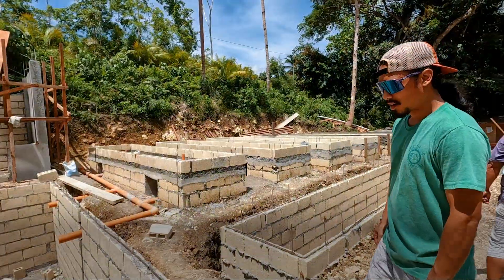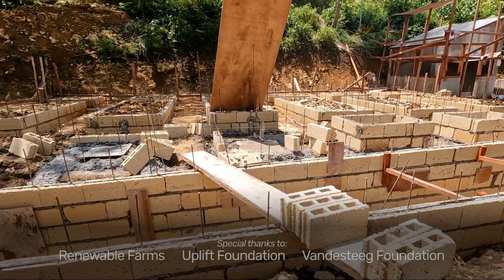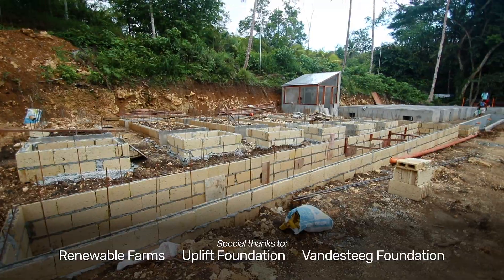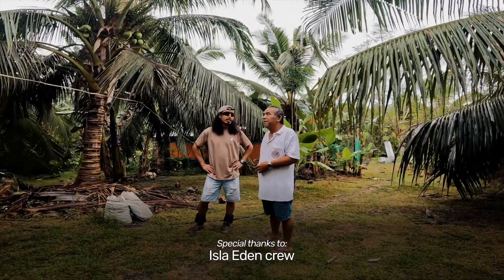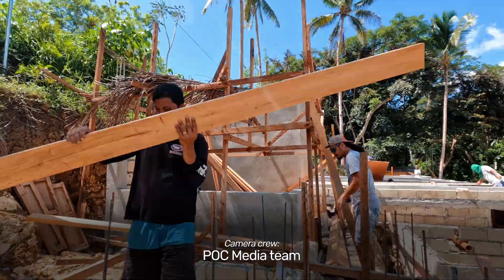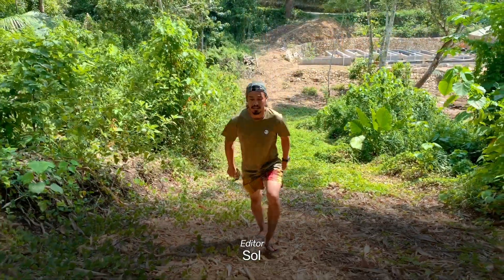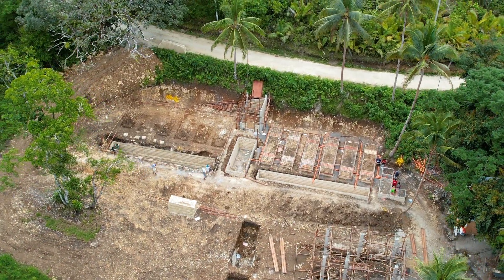Thank you for following us on the Pursuit of Coconuts as we establish a social enterprise that will train local farmers in regenerative agriculture and build a global business to support the work we do here. For everybody else, once again, thank you for following along — your support keeps us going. We look forward to seeing you on the next one as we continue this farm build.